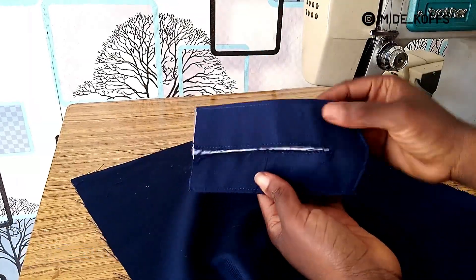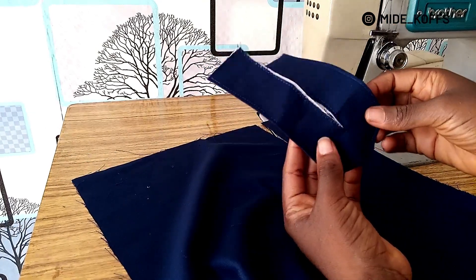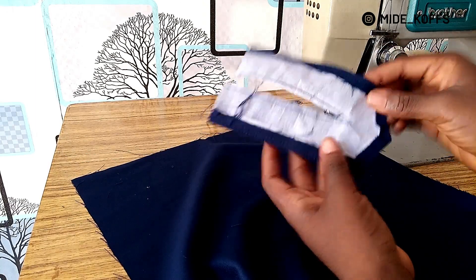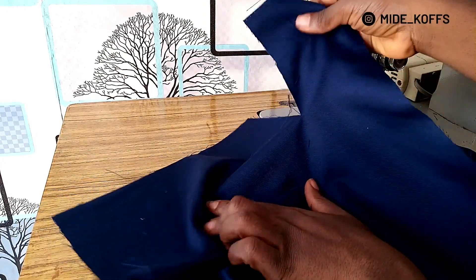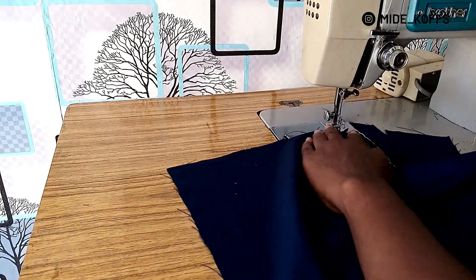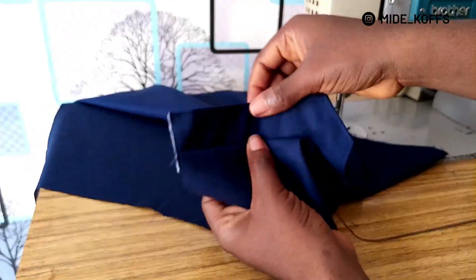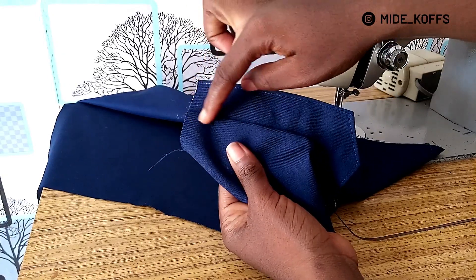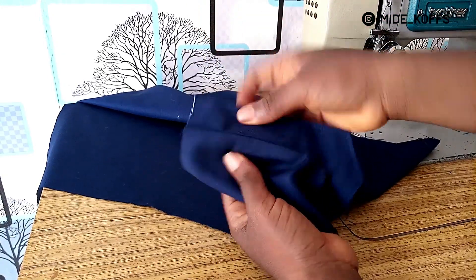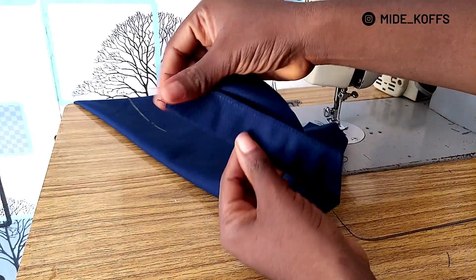I'm done with the collar, so I'm moving on to the sleeve nests. I'm going to start by sewing the placket for the sleeve — I had to DIY it. I made an opening on the sleeve and I'm sewing the placket to it now. Because there's no iron right now, I'm going to over-stitch it so I can easily fold it back — after over-stitching it folds back more easily.